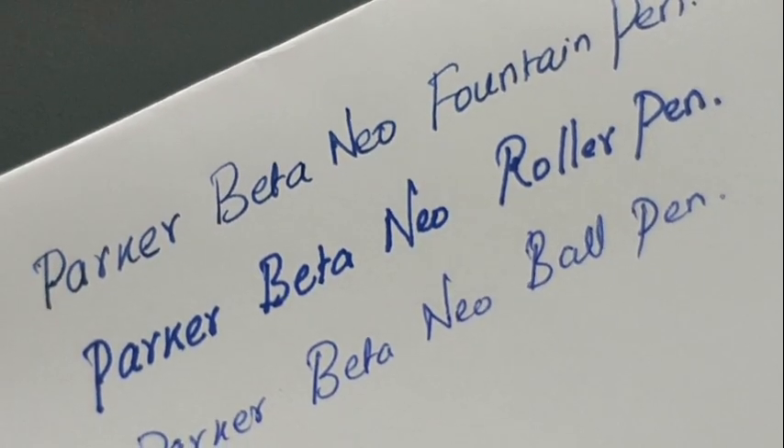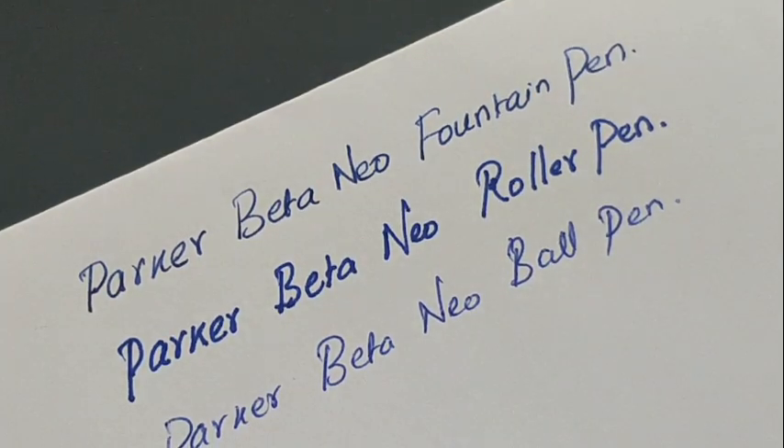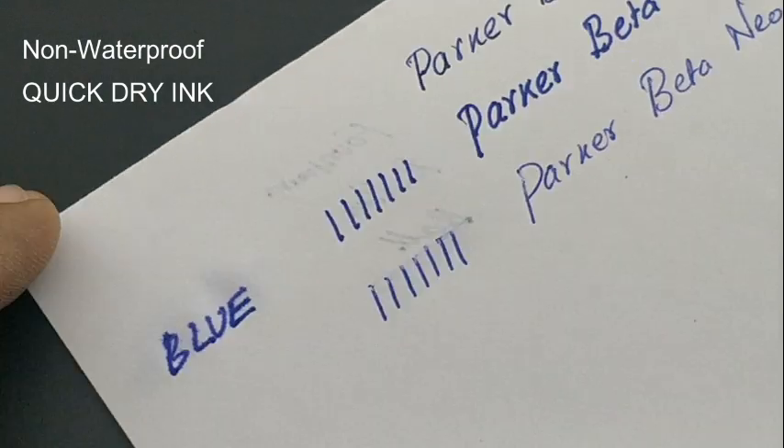The ball pen will improve as you write more pages to get the impression right. These pens make a back impression and do not have quick-dry ink, and are not waterproof either. Nice pens from the Beta series.